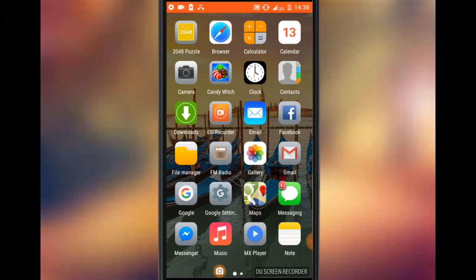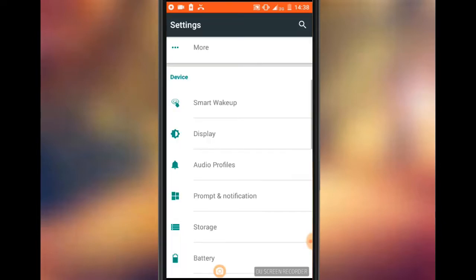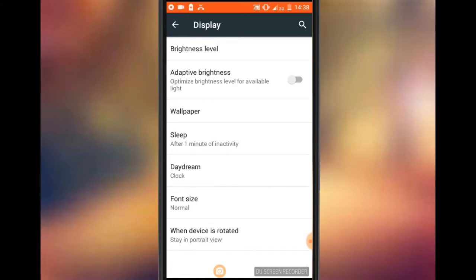You can use this mobile and you can use the settings. If you don't like this, you can use the settings. There is a display — you can use the display. Click on your phone.